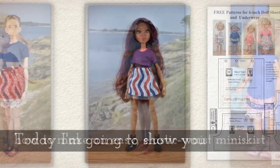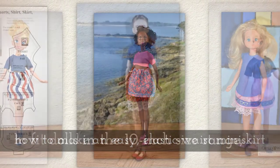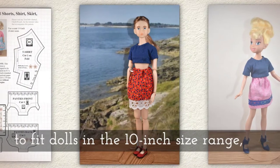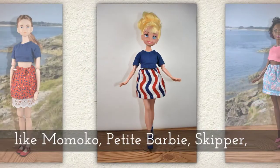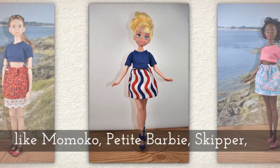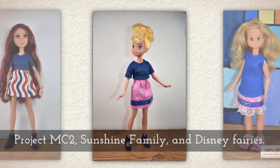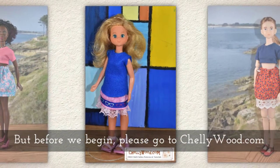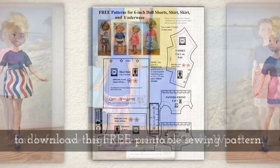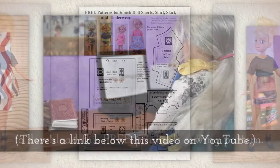Today I'm going to show you how to make an easy elastic waist miniskirt to fit dolls in the 10 inch size range like Momoko, Petite Barbie, Skipper, Project MC Squared, Sunshine Family, and Disney Princesses. But before we begin, please go to Shellywood.com to download this free printable sewing pattern.